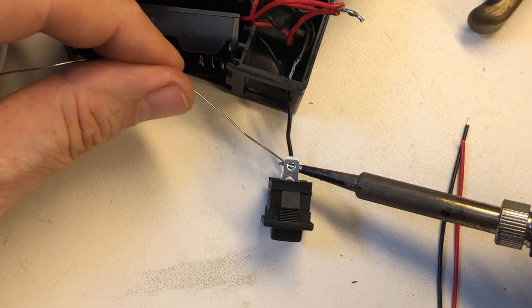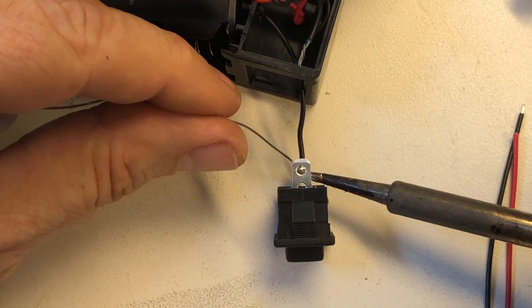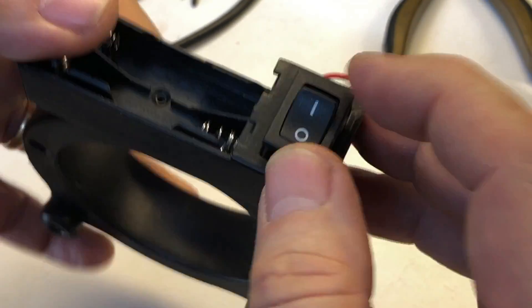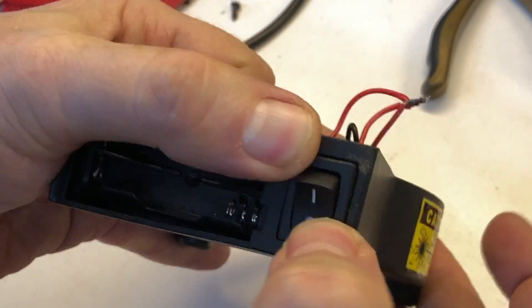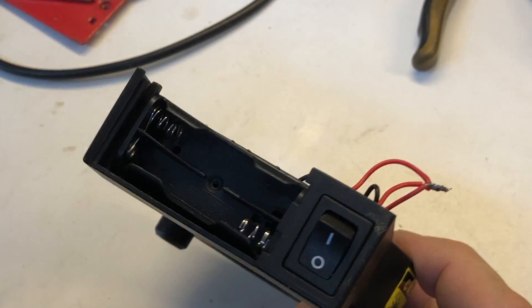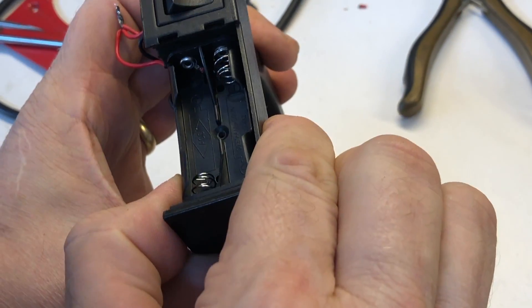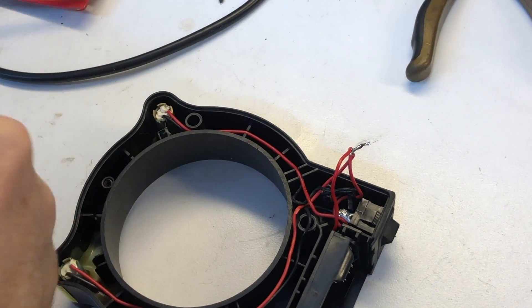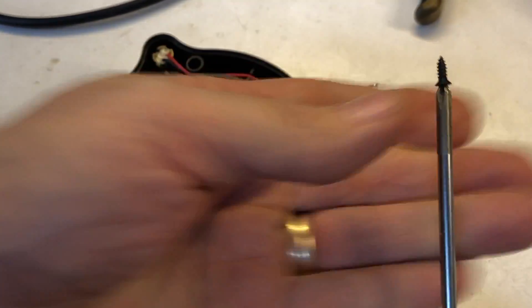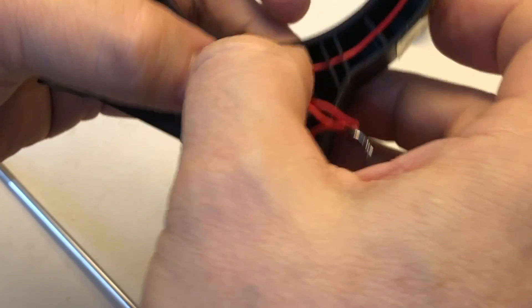We've got the positives re-soldered. We're going to do the tab on the switch — the lower one first, then the upper one. We've got that in there pretty good. We're going to put it with the 'on' position facing up and snap this back into the frame — up position because that matches the on/off label on the original. We'll position the battery pack over the original hole so we can reinstall the retaining screw, then tuck the wires in out of the way.